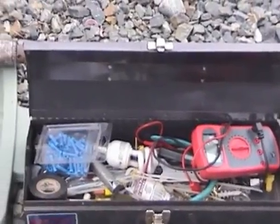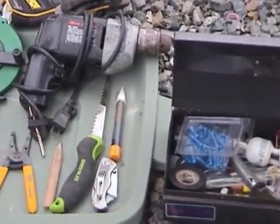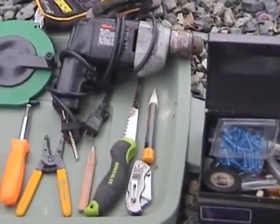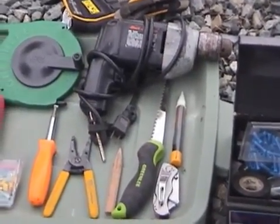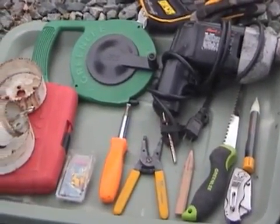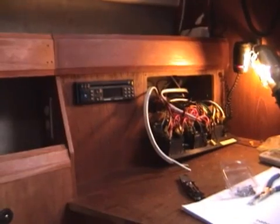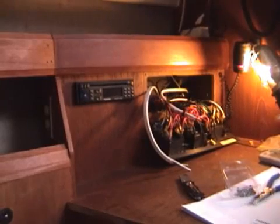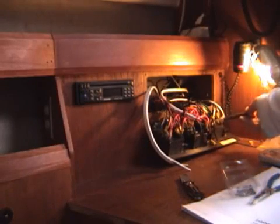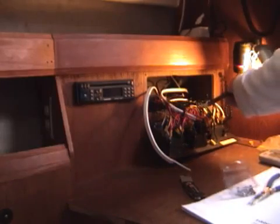When my part came in, I went to the boat and laid out my tools. Some of the key tools are the electrical tester, the wire stripper, and the jab saw. I turned off all the power to the boat, including the DC power, then opened up the existing panel, double checked, and made sure there was no power — I didn't want to be sticking my hands back there with live wires.